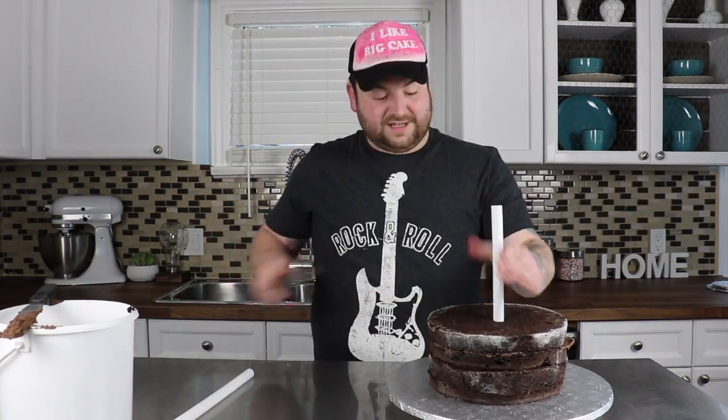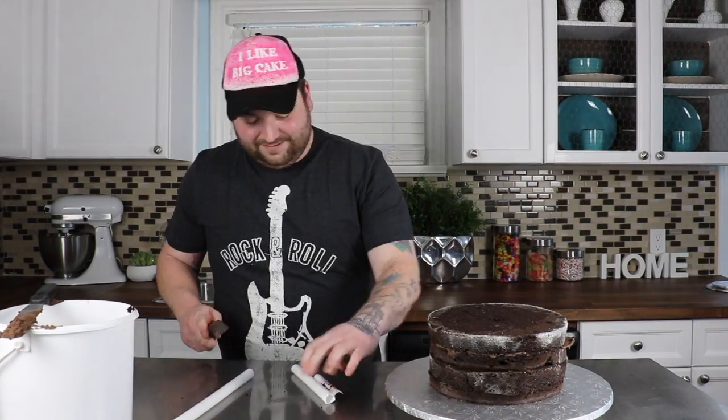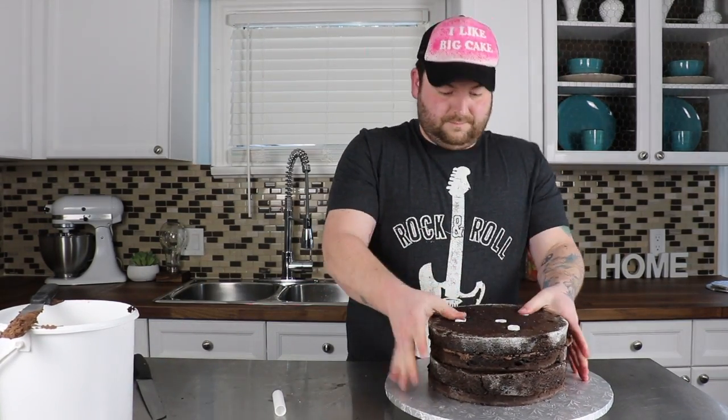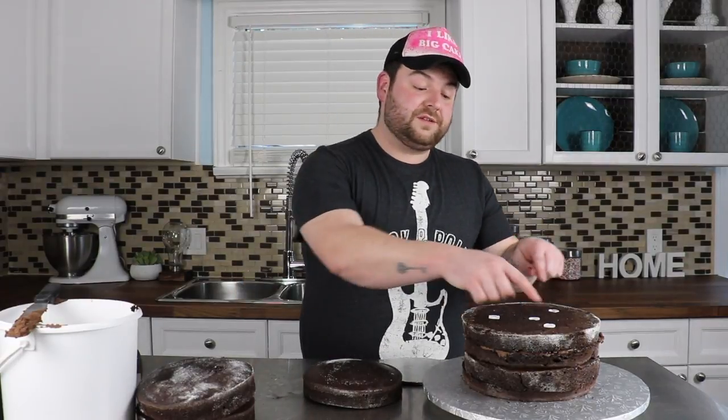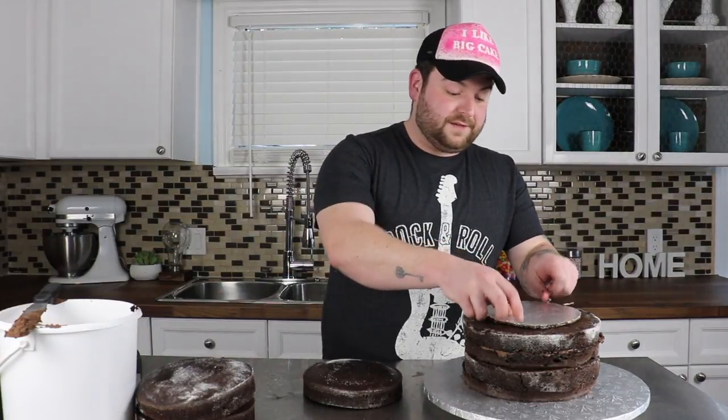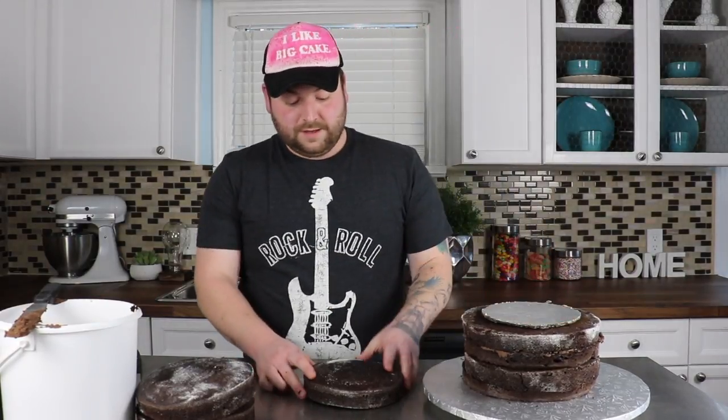Next, you're gonna wanna go ahead and dowel your cake. If you've never doweled a cake, dowels keep the cake nice and secure for when you stack it so it doesn't tip over. Now that you've doweled your cake, you put one in the center — I like to do a triangle formation around the center one. You're gonna go ahead and add a thick piece of cardboard for your next cakes.